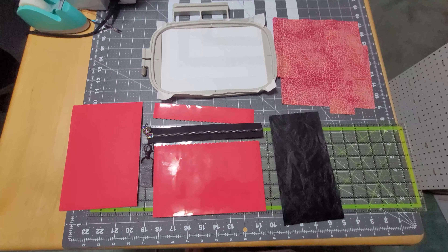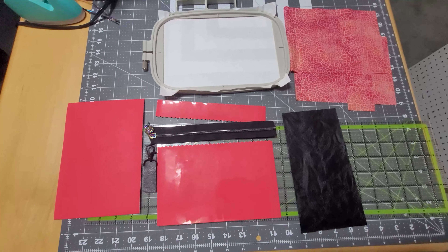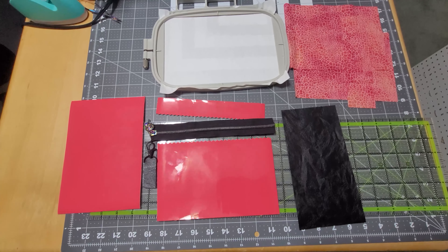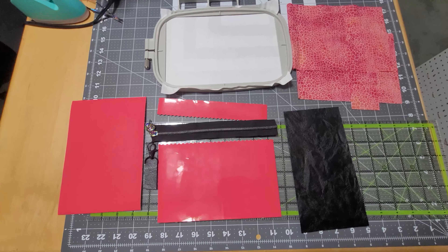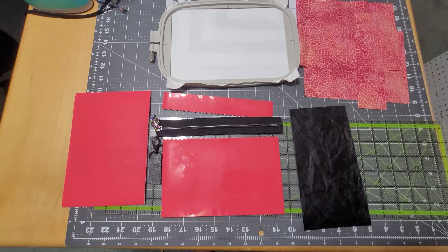Hi, welcome to Cute Things by Rebecca. I am Rebecca. Today we're going to do a quick tutorial on the swoop bag. This is my most popular bag and people would like to see how it's made, so here we are.